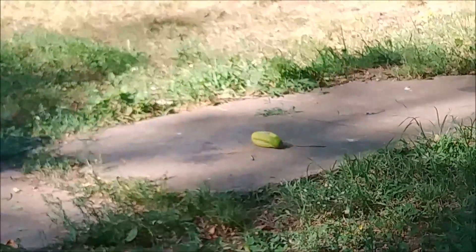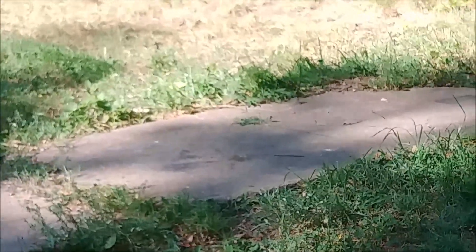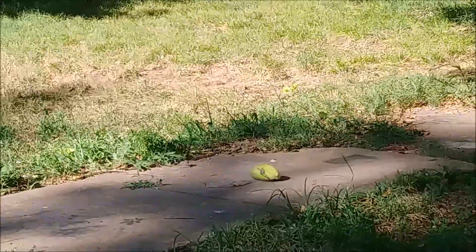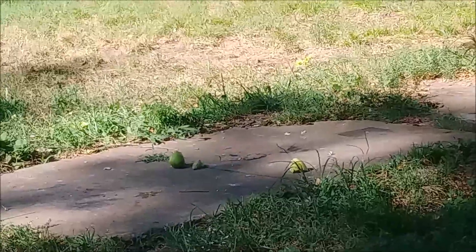And the kids had some fun blowing up some too-ripe cucumbers with the leftover fireworks. Oh, that was a good one.